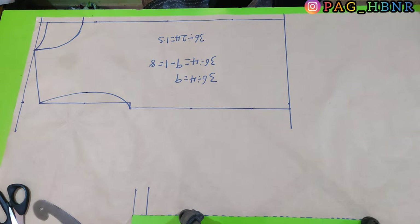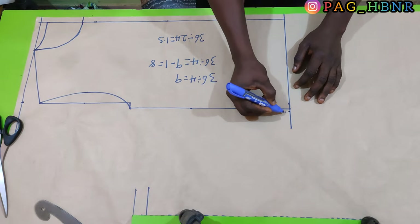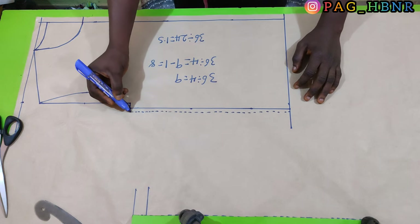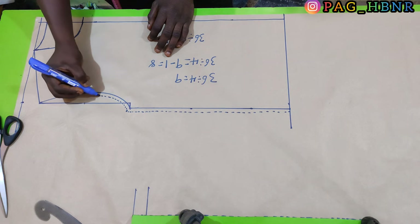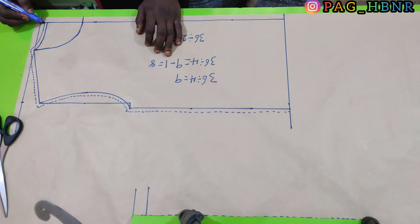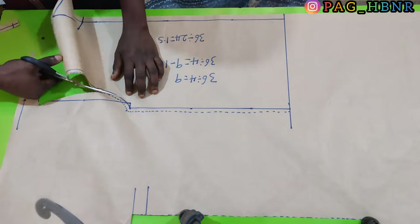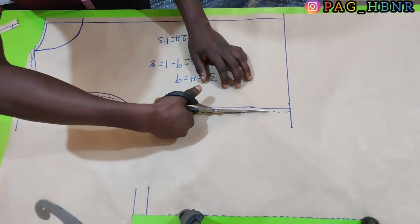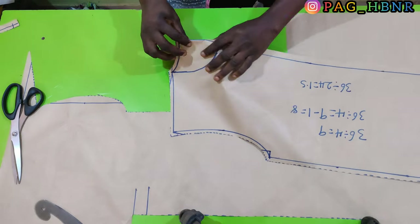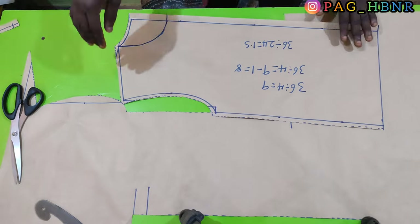After that I'm going to apply my seam allowance — just about 0.2 inches because I'm using it with my machine to stitch the clothes. Now I'm going to cut out my armhole depth.